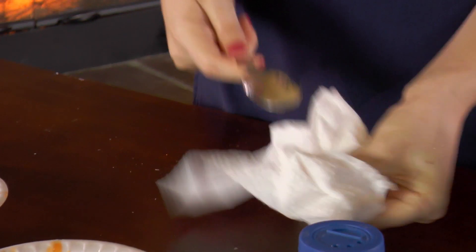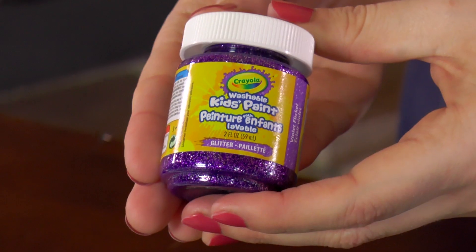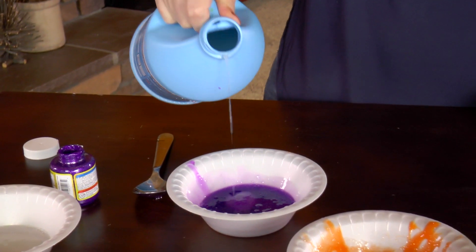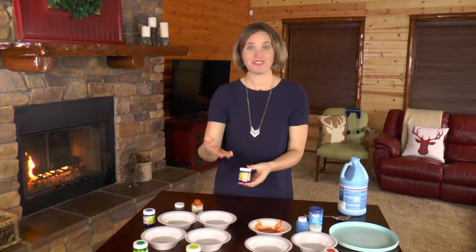Clean the spoon off before starting the next color so you don't mix your colors together. Now I'm going to do the purple paint using the exact same process. Put a little bit of purple paint in the bowl, then add just a little bit of starch at a time. You can do this process for all of the colors.